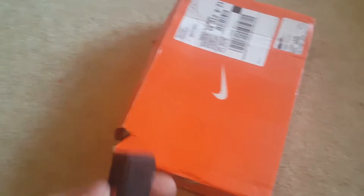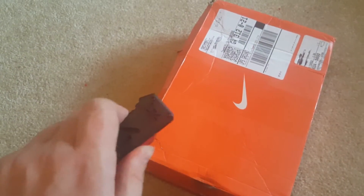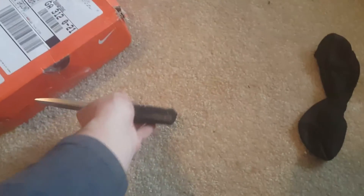Typical EPS. So to open the box, we're going to use our H&K Epidemic out-the-front knife. Trying to do all this one-handed.